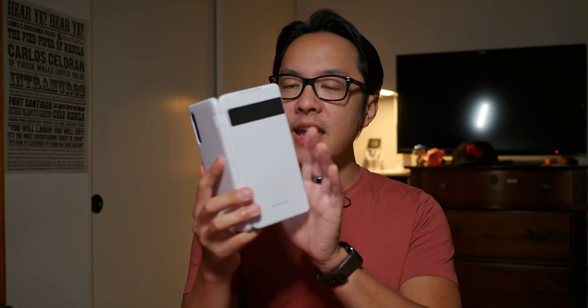Hey, it's Joshua Vergara. What's going on everybody? You can see it right in my hands — I have the LG Velvet, but it is inside the LG dual screen case.